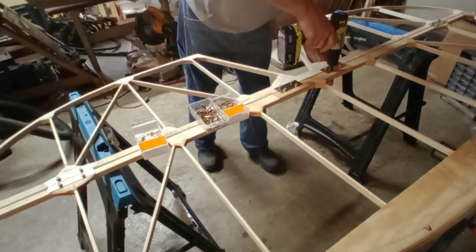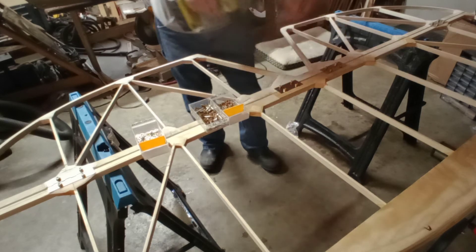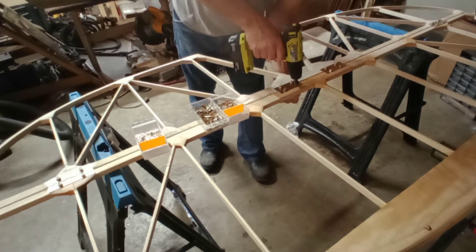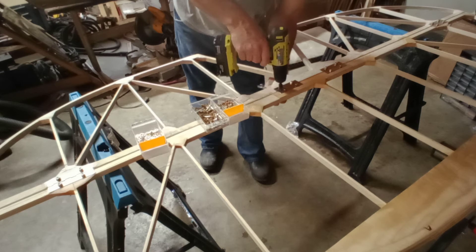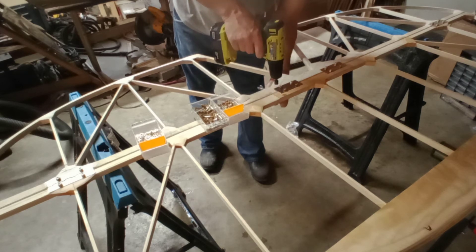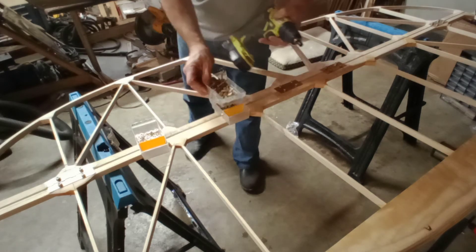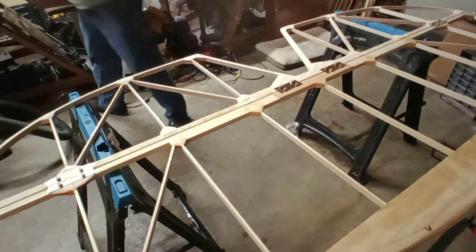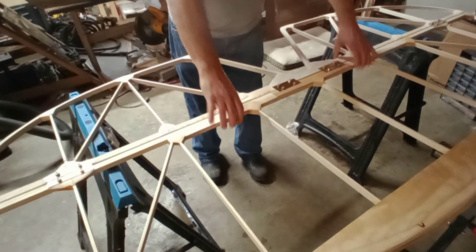Incidentally, this is the top of the stabilizer and elevator. The bolts will go down through it — it was just easier to do it this way. Normally the heads will be on top; you always want to go with gravity. Go ahead and see how all this moves — I don't feel any resistance at all.